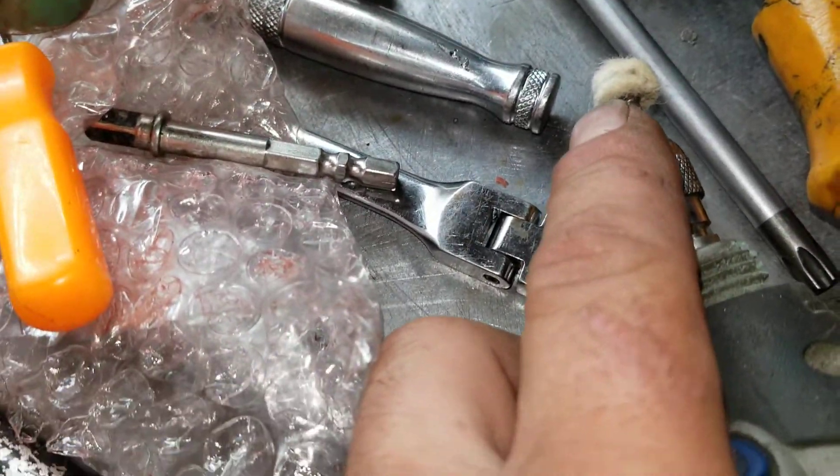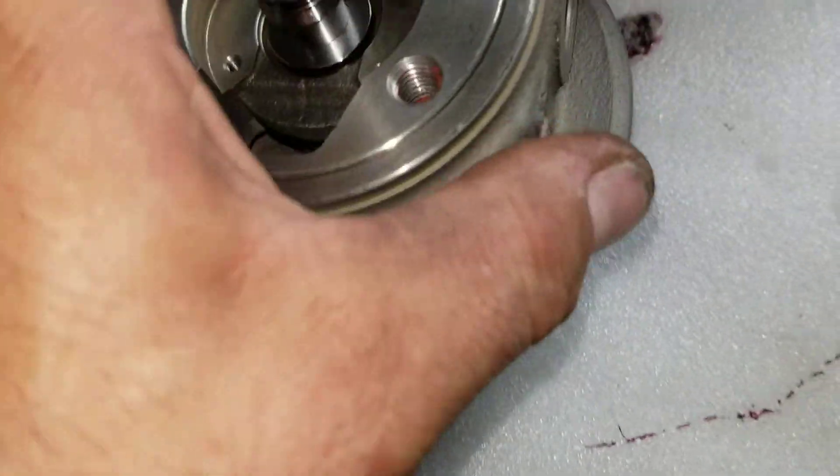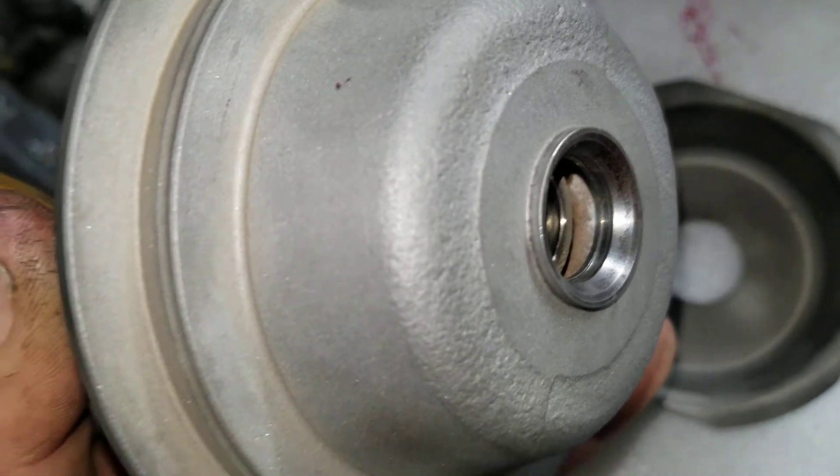I did take the wool wheel, some compound and polish the exhaust side in there. 100% clean, good to go. No dings or anything.